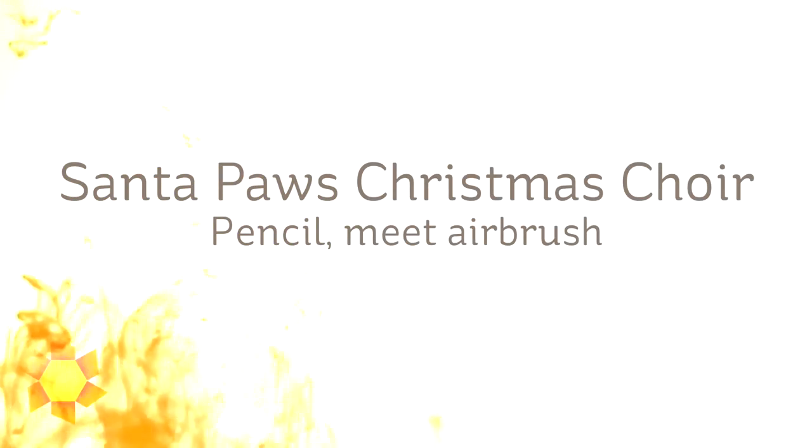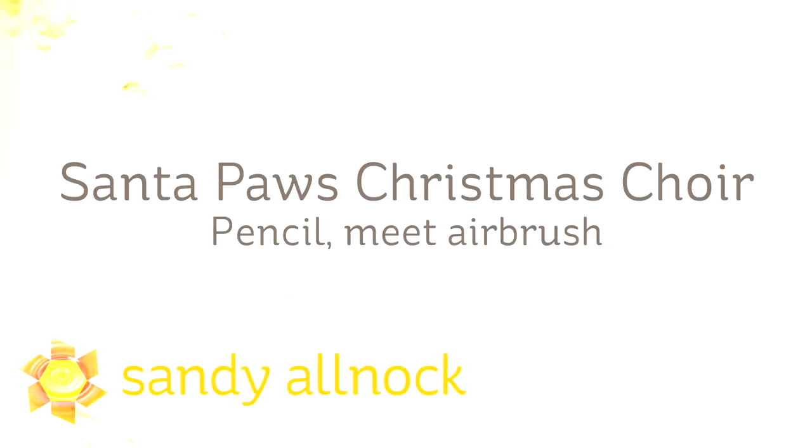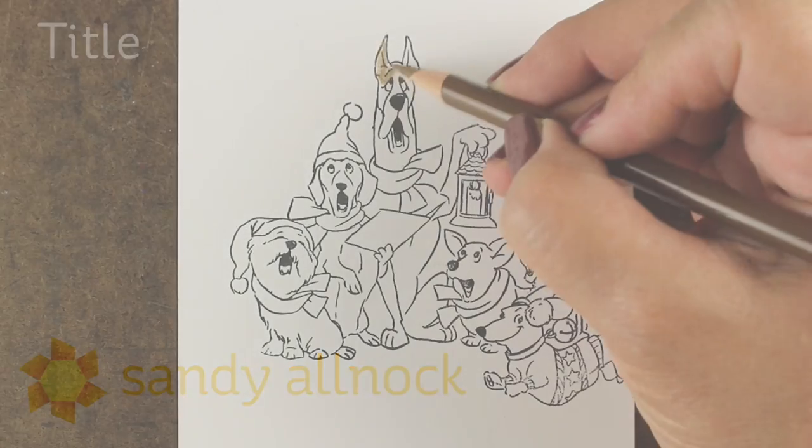Hi there! I'm Sandy Alnock and I am going to introduce my friends pencil and airbrush and make a Christmas card using the Santa Paws stamp set from Art Impressions.